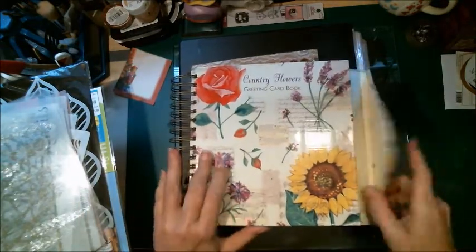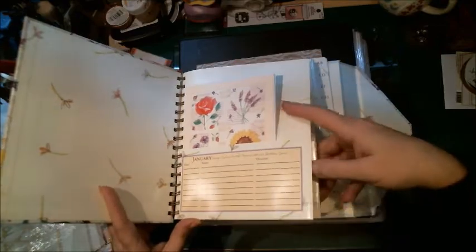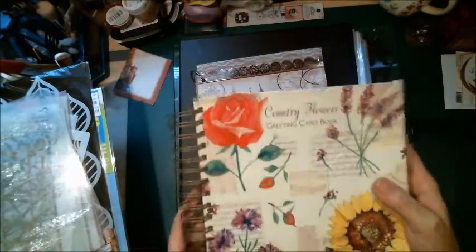It's a greeting card book. I thought, how clever. In here they had January and different greeting cards in it, different months and things like that that you could organize. They even have an address book in the back. I thought that's a great idea and I love this.